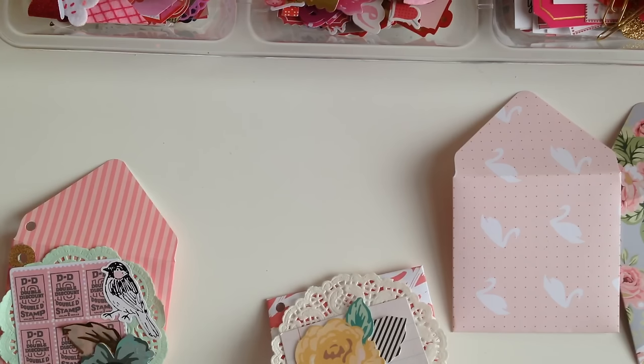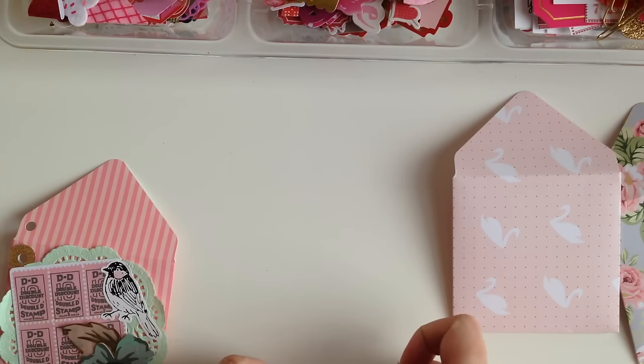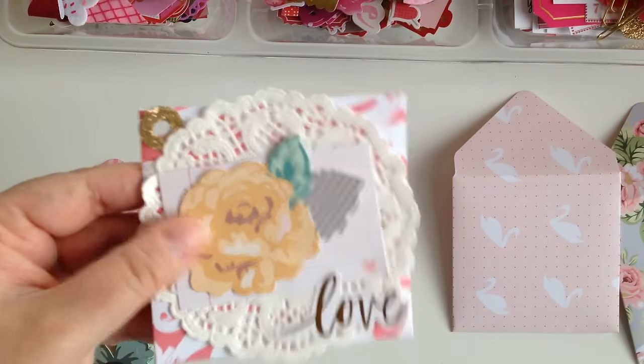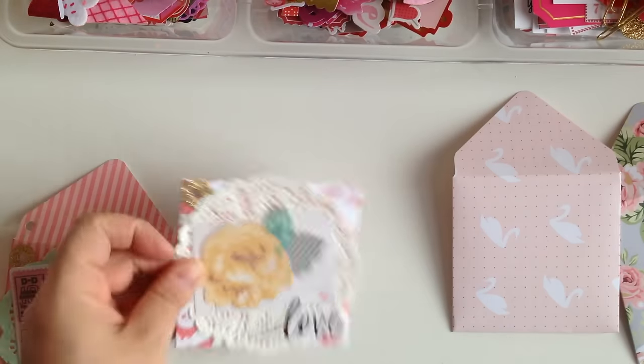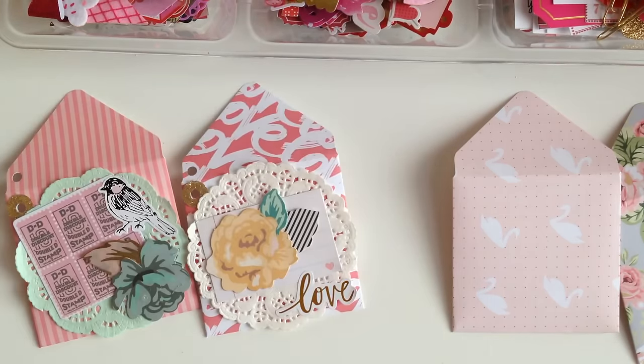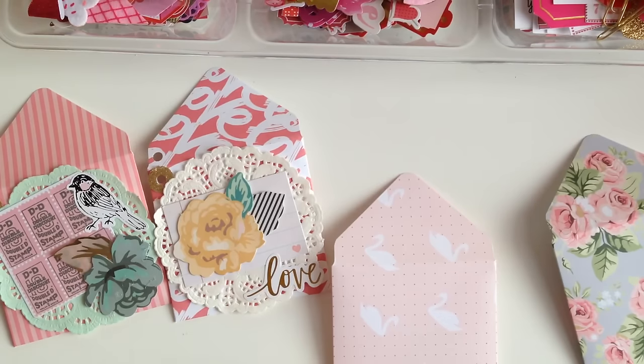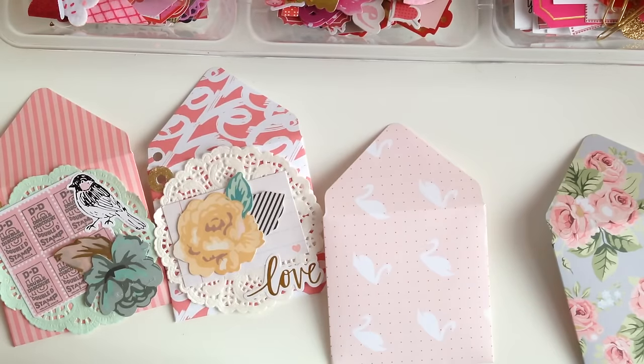So how are you guys doing? Are you guys watching the Super Bowl? I'm not a sports person so I won't be watching. I like Super Bowl food though — I'll make the food. My wife watches a little bit but it's not a necessity for her. I love the Super Bowl food! Okay so this is our next envelope that we're going to be decorating.